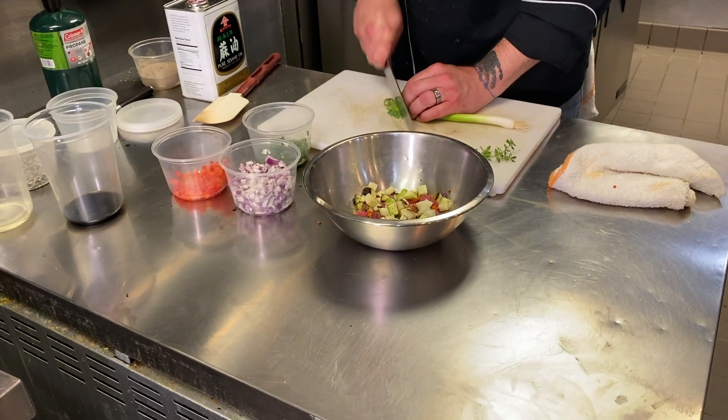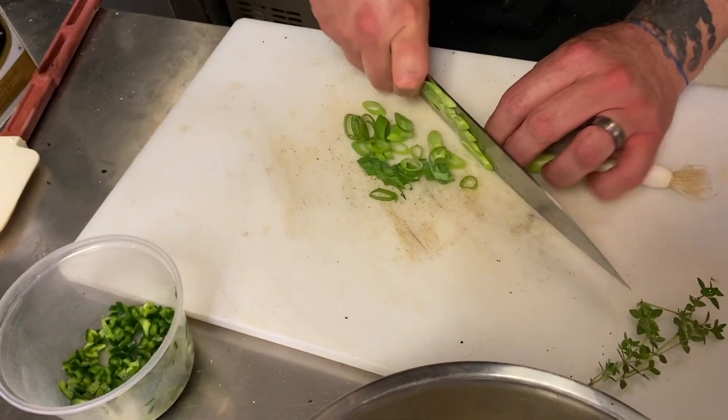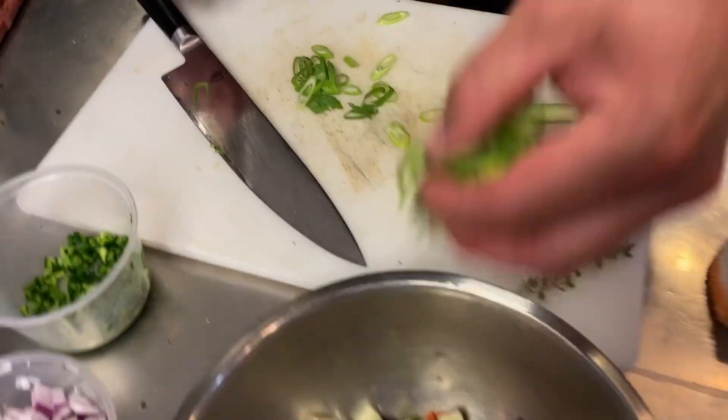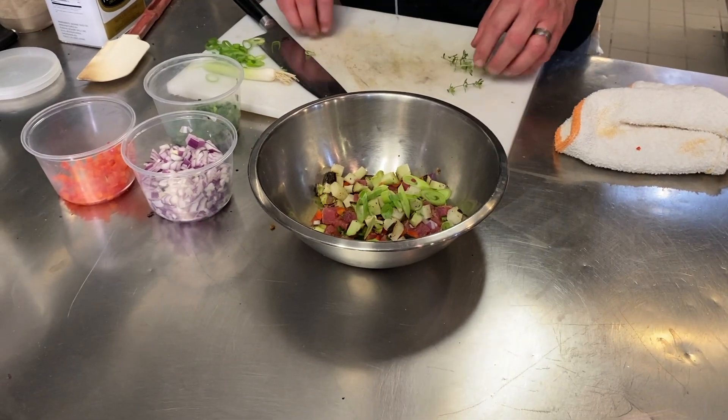We're gonna add some scallion. I'm okay with using the white part, so we're gonna do a little mix of each. A little bit of that goes in there. We're gonna hit it with a little bit of thyme.